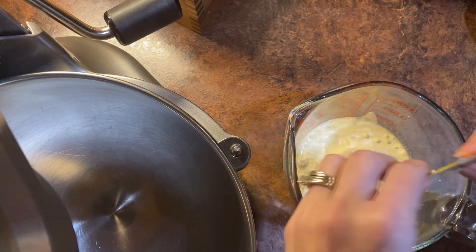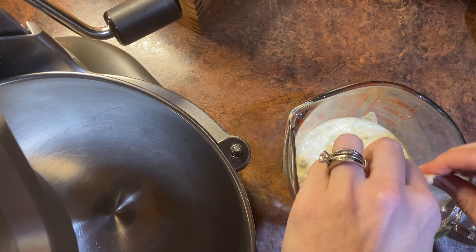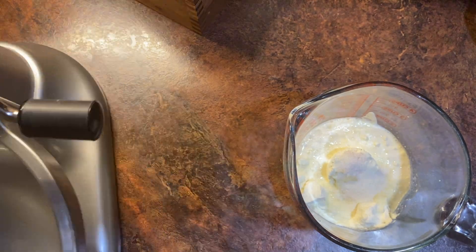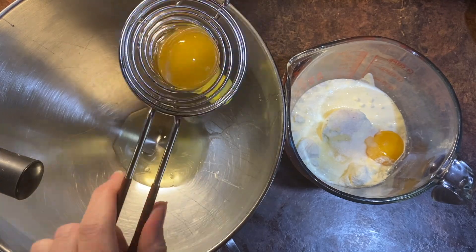I then added eight packets of True Lemon — it says one wedge per packet, and one lemon would get about eight wedges, so I did eight packets. I would suggest six though; it was very, very lemony.